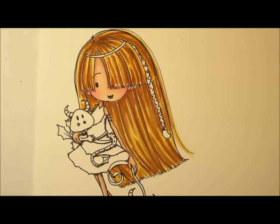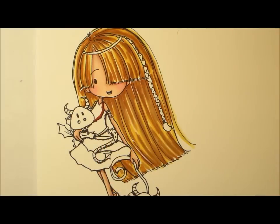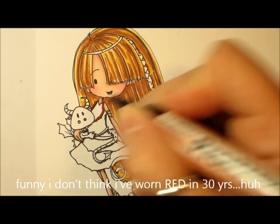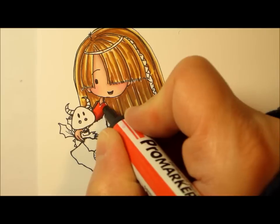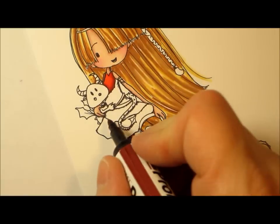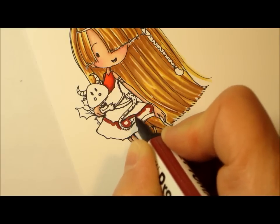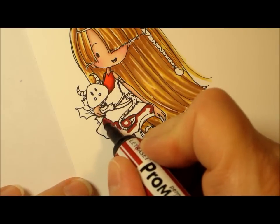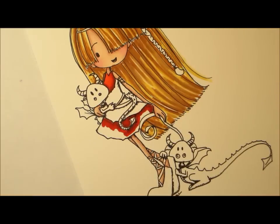I am thinking I'm going to go red, so let's grab my reds. You all know I like Burgundy, Crimson, and Lipstick Red. We are going to do the darkest part of the dress in Burgundy, then Crimson, and then Lipstick Red. We'll also do the bottom of the dress the same way — Burgundy, Crimson, and Lipstick Red.